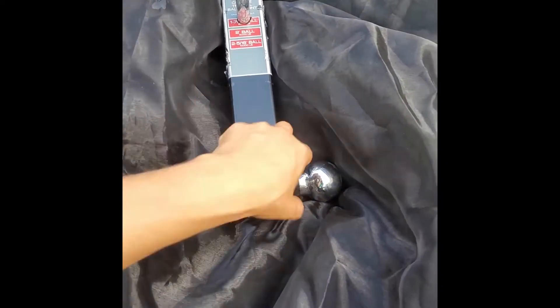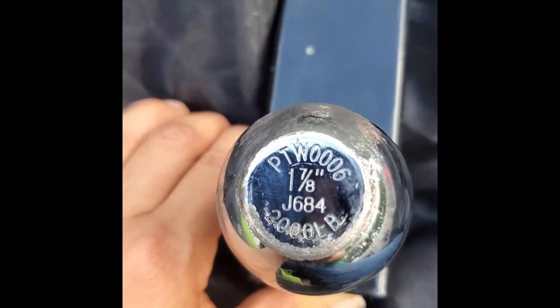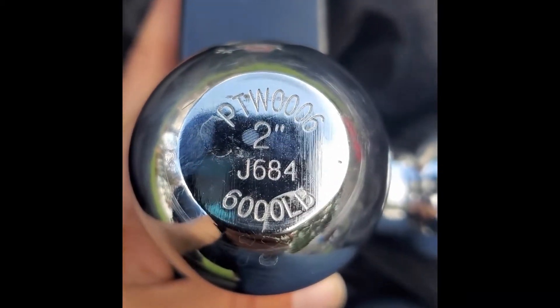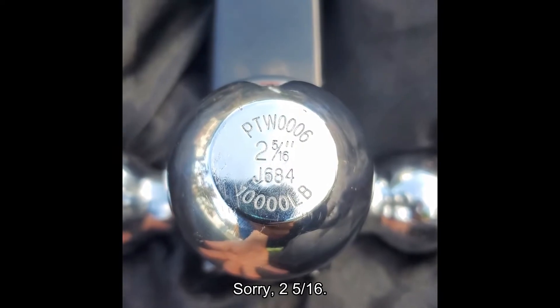We'll start with the lowest, the small one right here. I'm going to go ahead and zoom in on it. So that's saying it's one and seven-eighths with a 2,000 pound towing capacity. Then we're going to come to the other side — that's going to be a two inch with a 6,000 pound pull on it. And then we've got our two and five-eighths, that's going to be the most at 10,000.